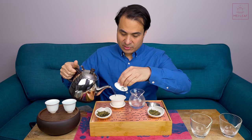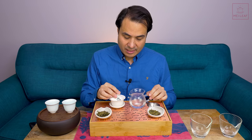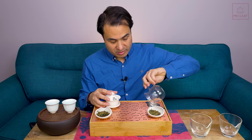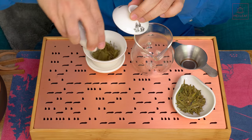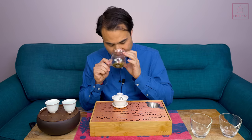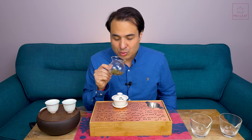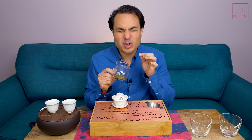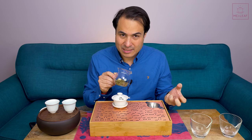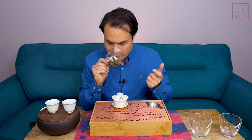First of all we're going to heat up the teaware — exactly the same as if you're doing Gong Fu brewing — so that we can smell those dry leaves. In goes the leaves. This gives us an opportunity to have a sniff. Just a delicious, delicious smell: candied chestnuts, a bit of mangetout — not so much greenness but the fragrance of it — and just a perfect balance of deep, nutty, sweet, green, verdant, vegetal, floral, lemony, and zesty. Such an amazing one.